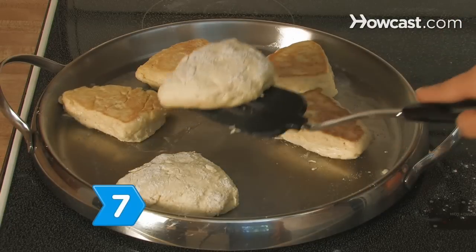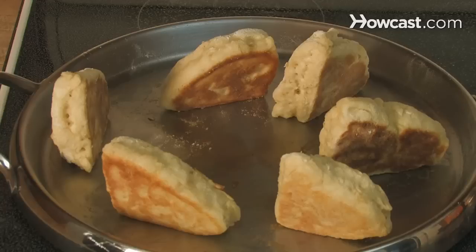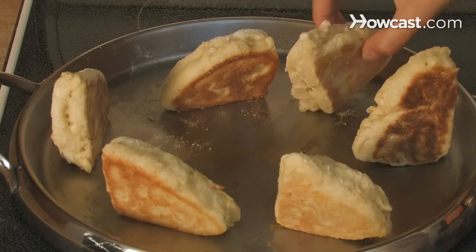Step 7. Flip the wedges over and cook for six minutes until the other side browns. Then cook the edges for one minute each until all sides are done and the scones are ready to eat.